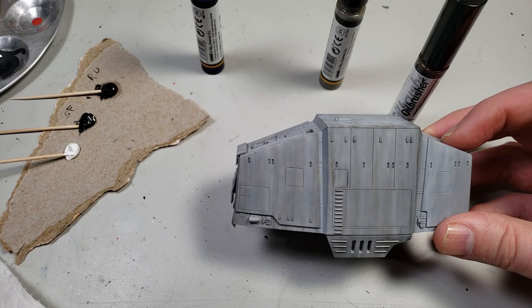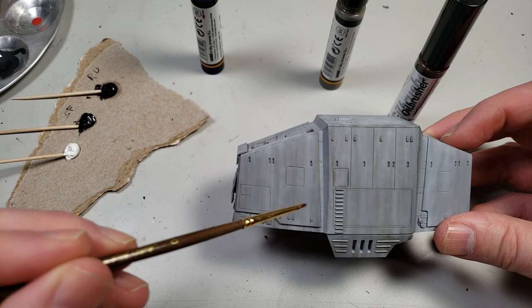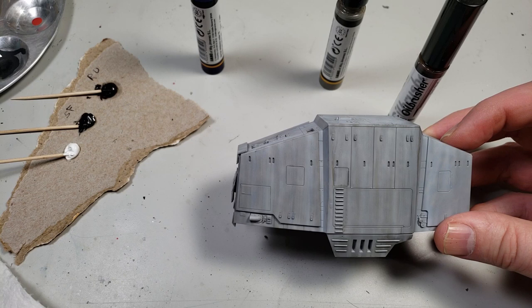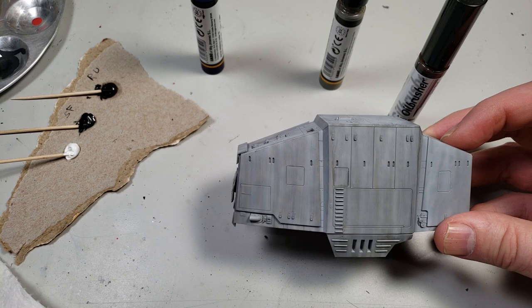Try them both — you decide which one you like. I tend to do the first one more because I can see the level of streak happening and decide where I want it. This one goes much faster. In either case, if you don't like what's happened, you can take a piece of paper towel, dip it in thinner, and just start wiping the stuff off — you can get most of the oil off. If a little collects around the greeblies, just get a small brush, dip it in thinner, and clean around those areas. This is a very recoverable technique and very, very flexible.